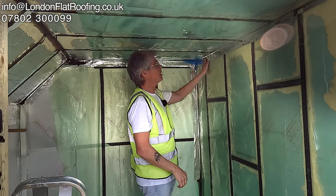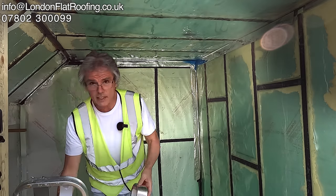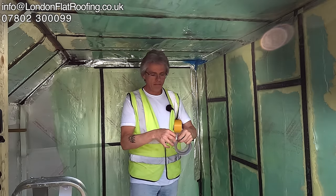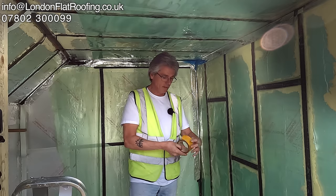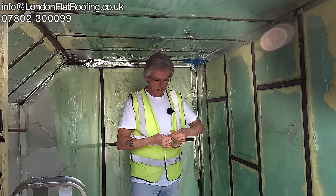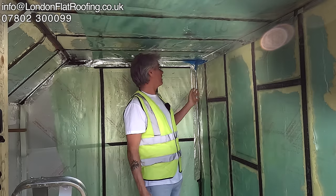Over the top of that I go over it with this silver foil tape. Now it's not a standard silver foil — just so you know, a standard silver foil tape you can buy everywhere is pretty easy to rip. This tape comes with this particular system and it's a completely different kind of beast — it's really strong. So we've got a complete system here.